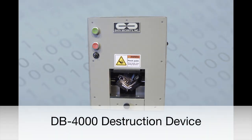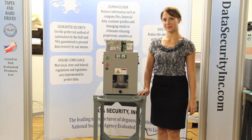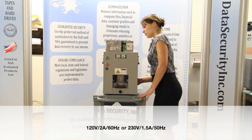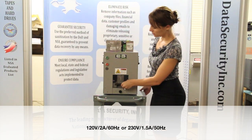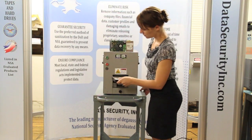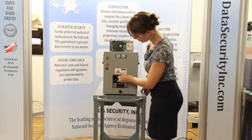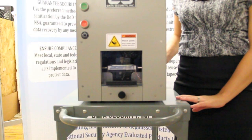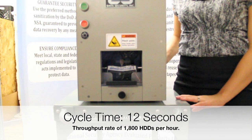The Data Security Incorporated model DB 4000 is an automatic hard drive destruction device with simple automatic push-button operation. The DB 4000 hard drive destruction device is a joy to operate: simply plug it in, lift the shatterproof safety door, insert the hard drive, close the door, and press the start button.